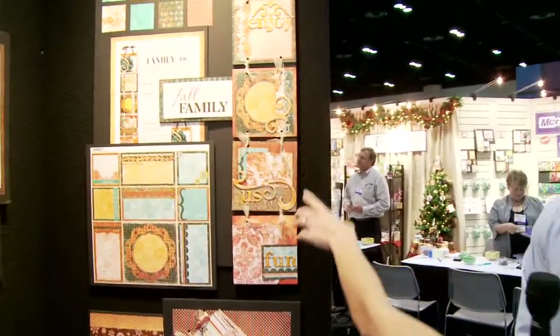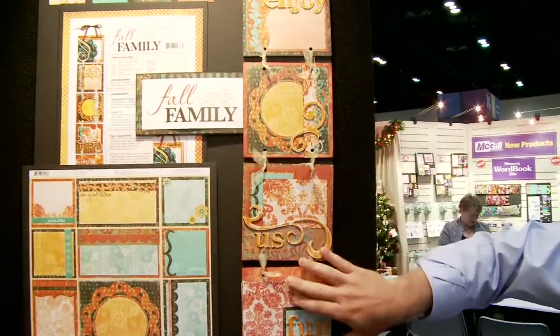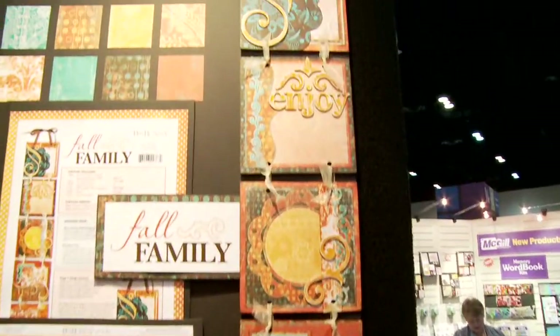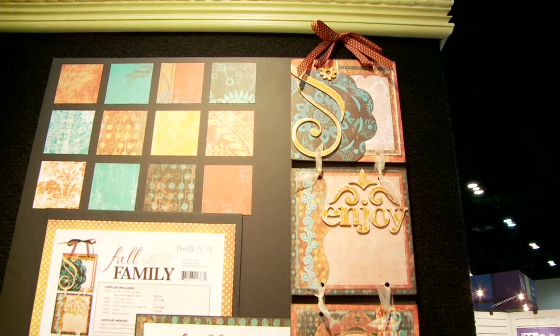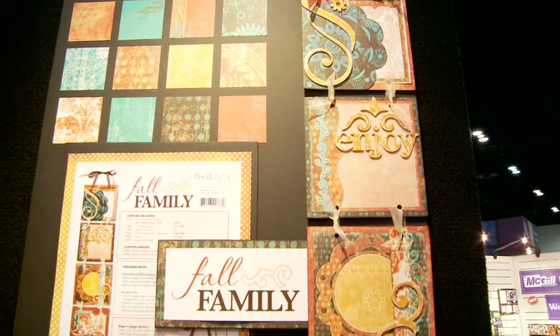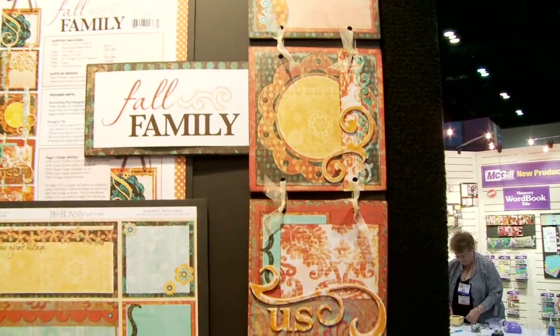So why don't you point out what these different projects are? This is a wall decoration — it's part of home decor, and that's kind of popular right now. Everybody says scrapbooking, but it's really become paper crafting — more like home decor, scrapbooking, card making, anything you can do with paper. It has a lot of potential right now.